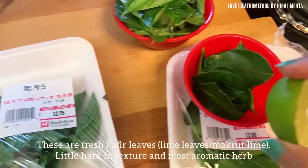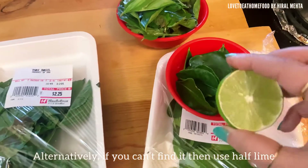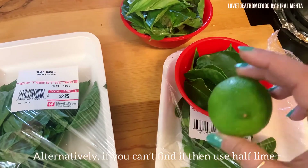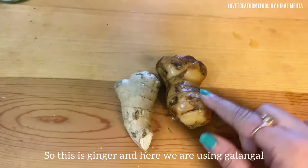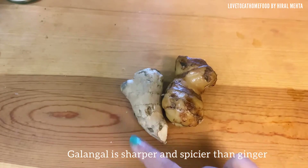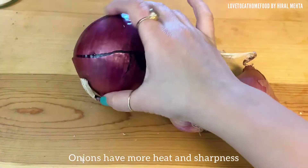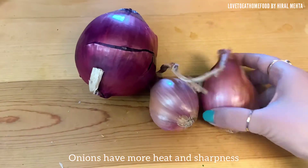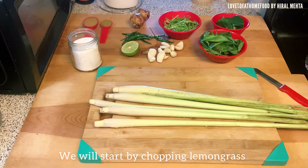We need both kaffir leaves and half a lime. If you don't find kaffir leaves at Asian markets, you can use a whole lime instead of half lime. Next is galangal — this is ginger and this is galangal. If you can't find galangal, you can alternatively use ginger, but I would definitely prefer galangal because of its spicier taste. Next are shallots: we are using shallots, not onions. Onions have more heat and shallots are comparatively sweeter.